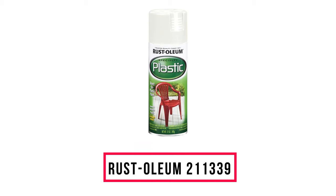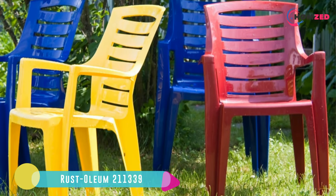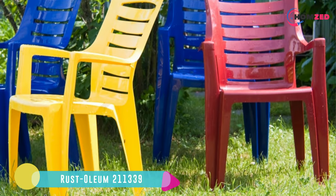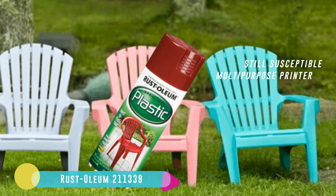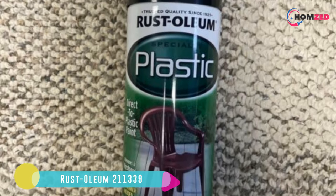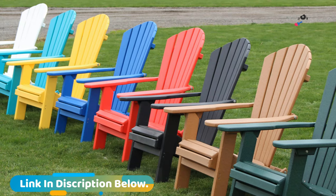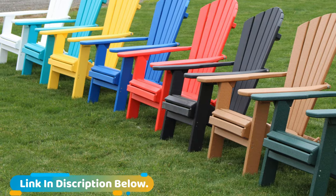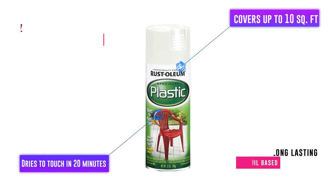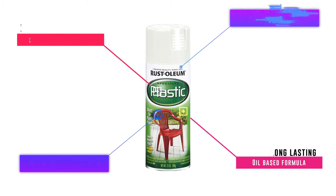Number 4: Rust-Oleum 211339. Instead of buying a new chair, try a coat of Rust-Oleum's direct-to-plastic spray paint to give your chair new life. It will add a layer of protection from the elements, which is important if the chair is outdoor furniture. It's guaranteed not to chip within a year of application, though it is still susceptible to scratches from rough treatment. If the layer of paint gets a scratch, Rust-Oleum's formula allows you to spray directly onto the plastic to fill small gaps, and no sanding or priming is needed.